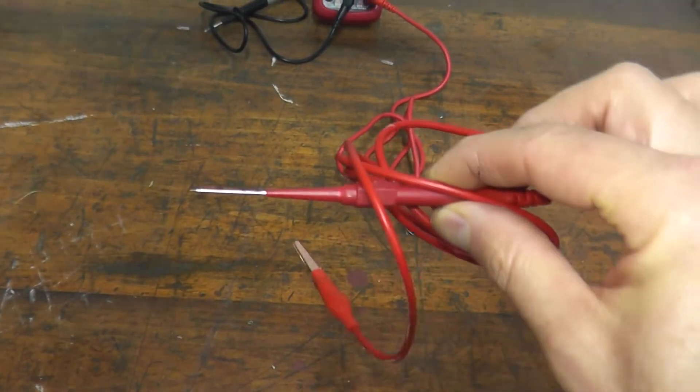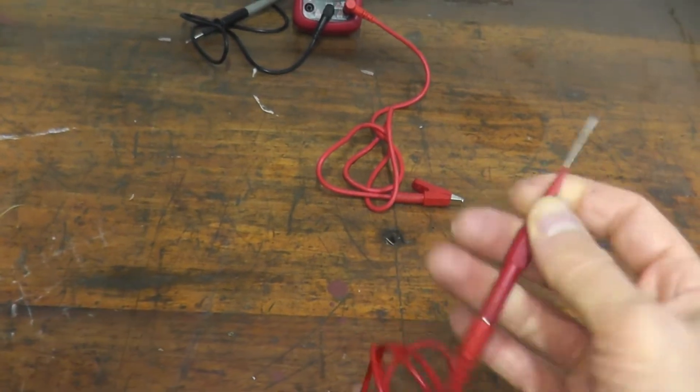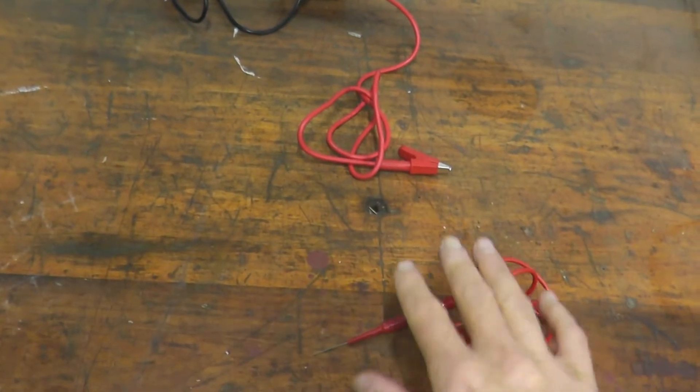The other thing I'll be using is a probe kit. You can also just use a paper clip, but these probes are always a nice little tool to have.